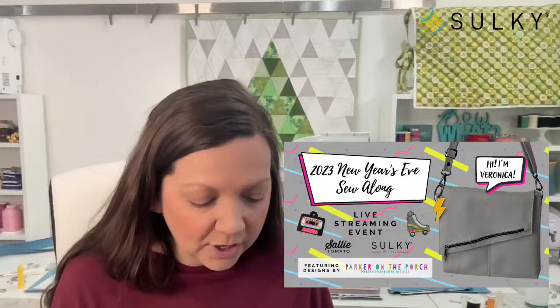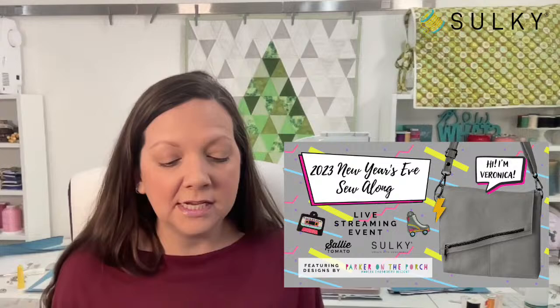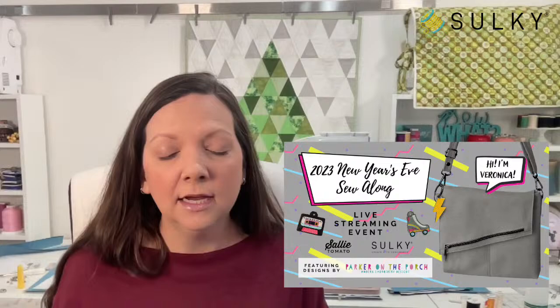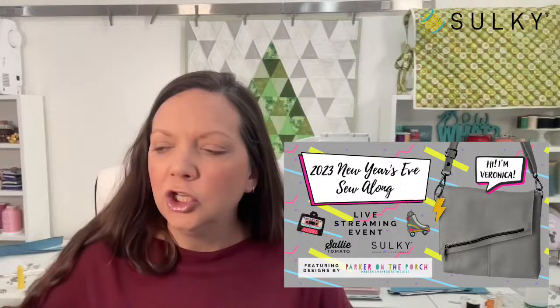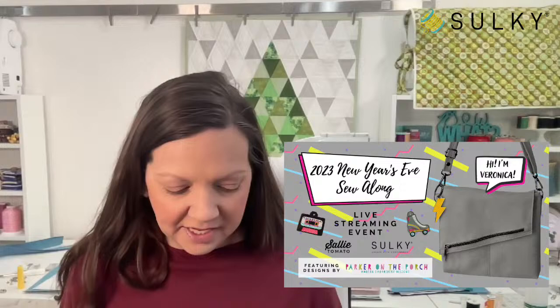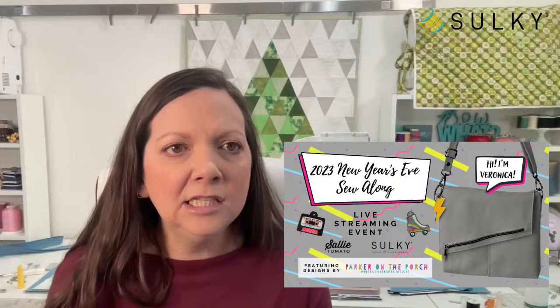On the day of, we are going to start with machine embroidery, which is helpful because if you need extra time cutting out your pieces — yes, we want you to cut out your pieces before the event. Get the pattern, read it through, go to the last page to see the pattern layout so you can cut all your pieces. It's also helpful to label them with a sticky note on the back side, so when Jessica says exterior piece A, you can just grab it and it's ready to go.